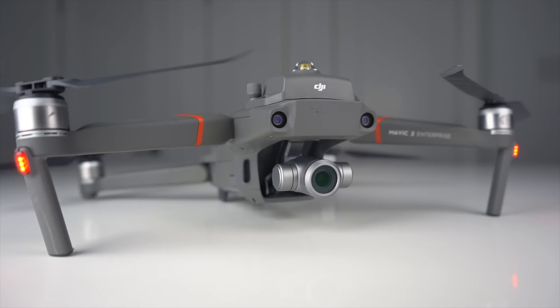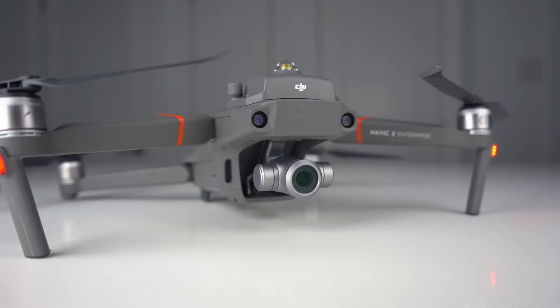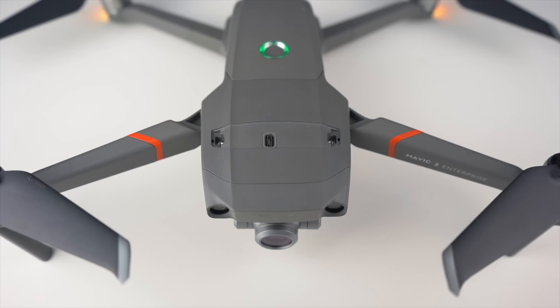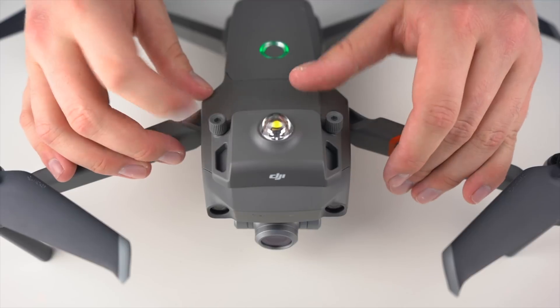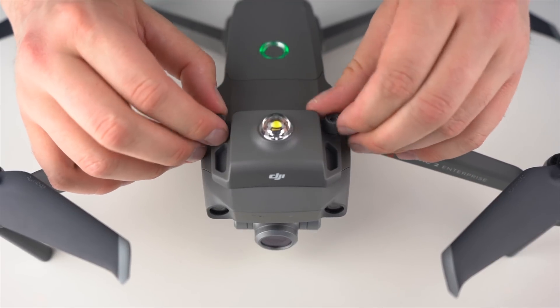It can be done really quickly, which is nice for operators that are in a hurry and need to swap out attachments on the fly. On top of the drone is a small mounting area that has one micro USB port to deliver power to the light beacon itself, and it has two small screws to lock it into place. This ensures that it won't go anywhere even when the drone is flying at its top speed.